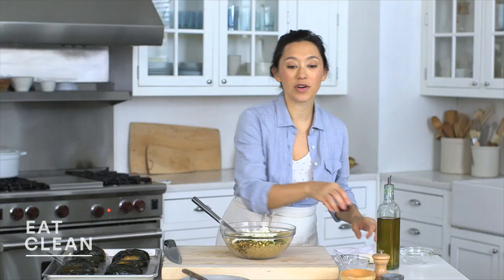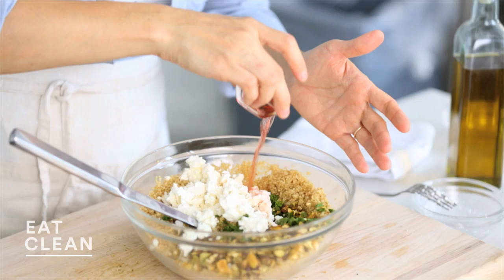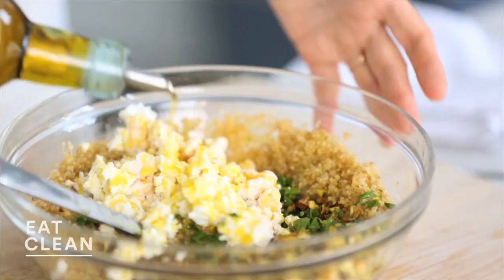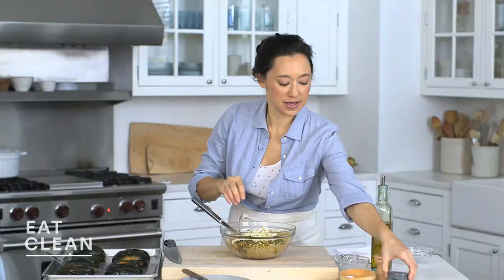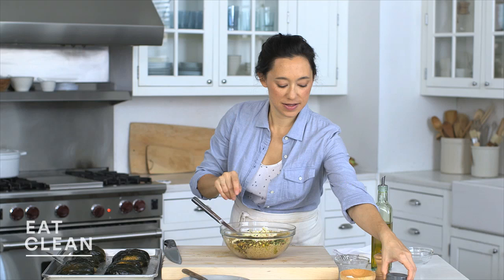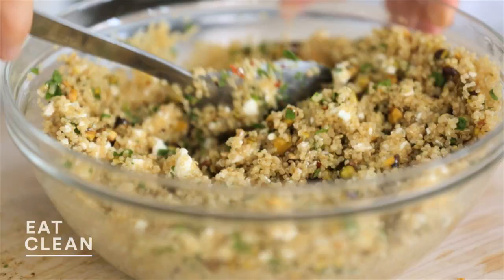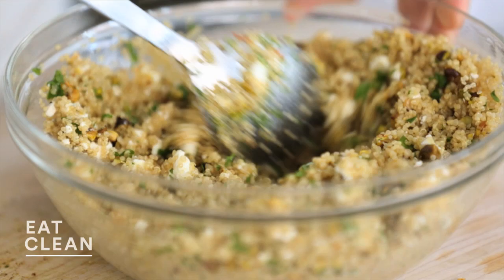For the vinaigrette, add two teaspoons of red wine vinegar — just drizzle that in — and top it with about two tablespoons of olive oil. Season with a little salt and red pepper flakes, which adds a nice color and nice amount of heat. Give it a toss. I let my quinoa cool a little bit; if you use really warm quinoa it'll start to melt the feta a little bit if you're looking for a more melty consistency.